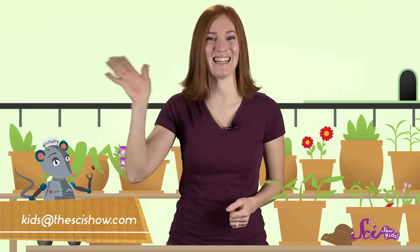Thanks for joining us on SciShow Kids! And special thanks to our friend Elliot from Portland, Oregon, who gave us the idea for this video. Do you have a question for us? Let us know in the comments below, or email us at kids@thescishow.com, and we'll see you next time!